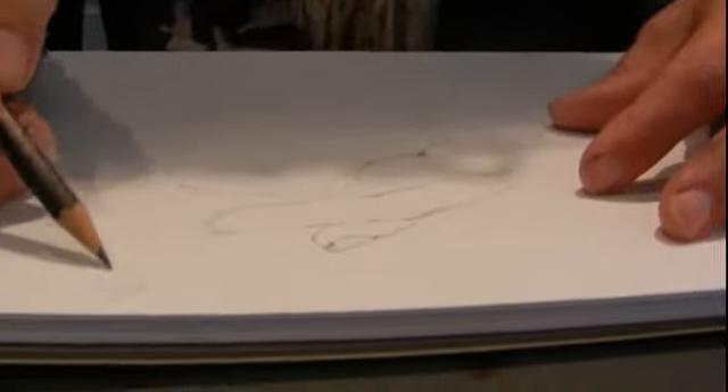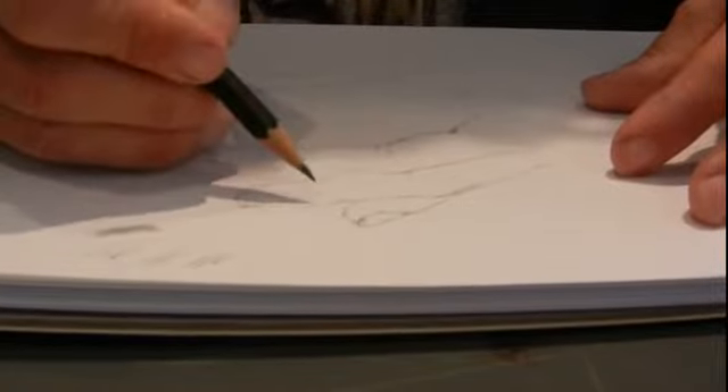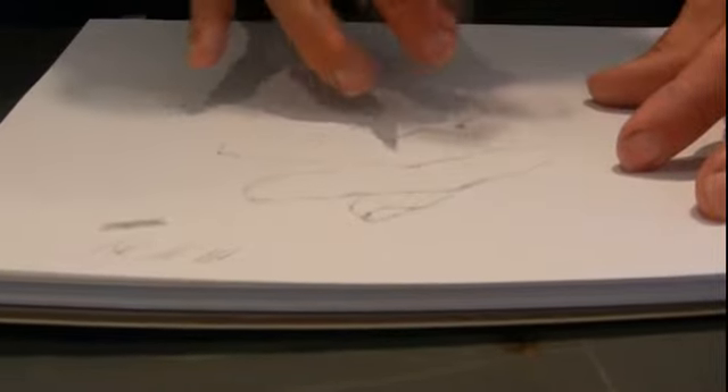So now let's say I want to fill this in. We've learned about hatching, cross-hatching, internal line, and tone. Remember: hatching is in one direction. So what I'll start off with — if I look at this, there's internal line. The first thing I do is, once I've drawn, it doesn't mean this is 100% correct. As I'm filling it in, I'm still going to change things.